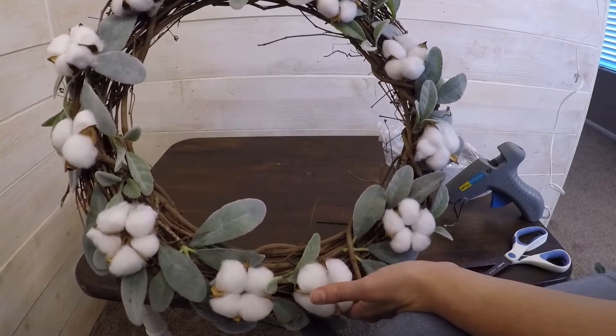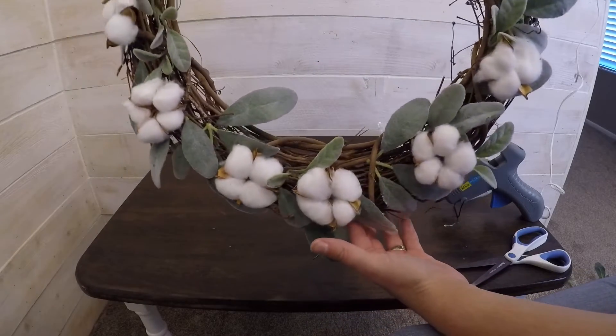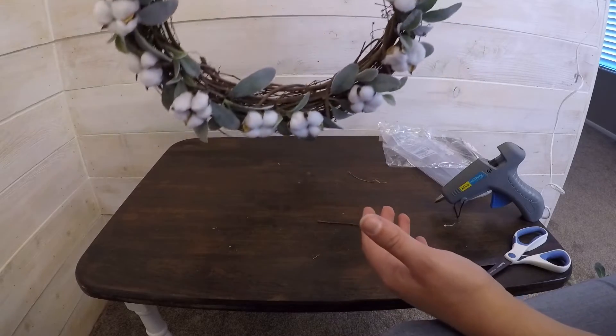I love how this turned out! Let's do the shake test — flip it upside down.